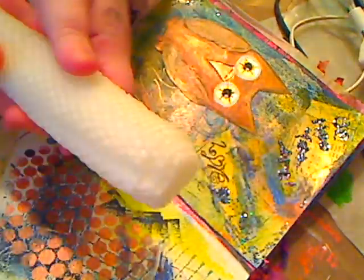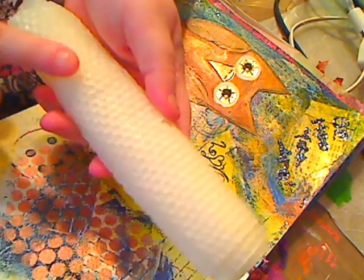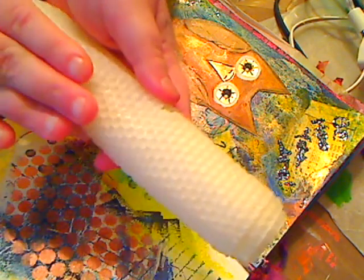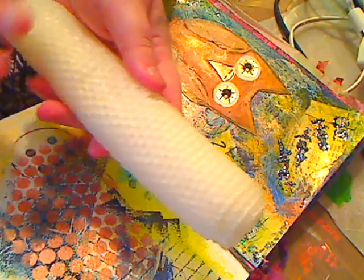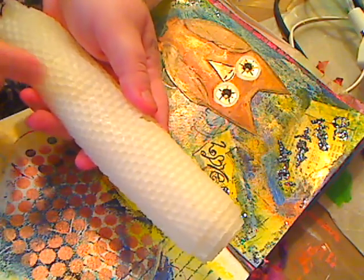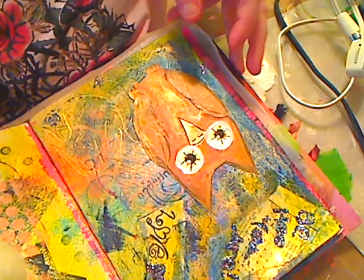I have these sheets in different colors: translucent/clear, yellow, and pink. I'm moving my studio so things are a little in disarray, but I grabbed this one to show what I do with it. This is just an old page that I had done.